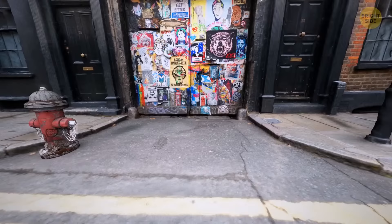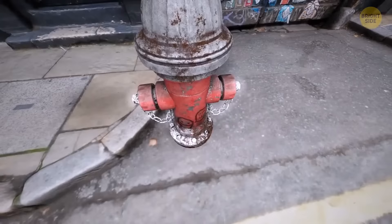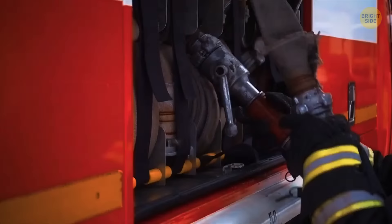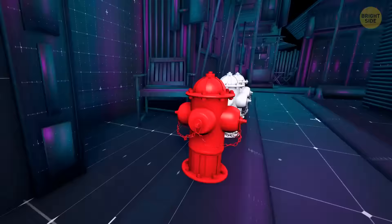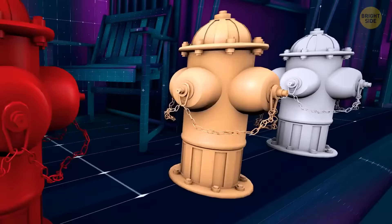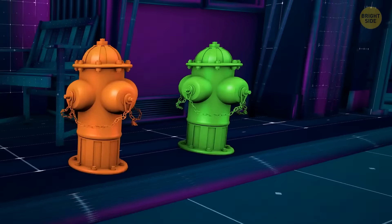If you look at a fire hydrant on the street, you'll think it's about 3 feet in height, but the actual size is twice as large if you count the rest hiding underground. They're mostly red — firefighters need easily noticeable colors to spot them fast. The choice of color also depends on how much water the hydrant can hold: red can splash 500 gallons per minute, orange at least 1,000, green mostly 1,500, and blue ones can generally contain over 1,500 gallons per minute.